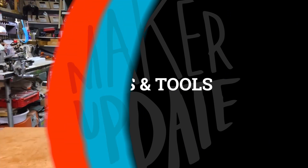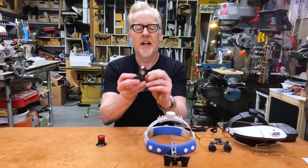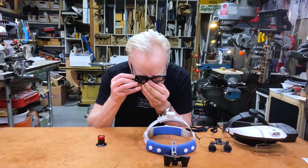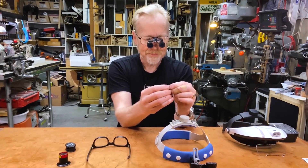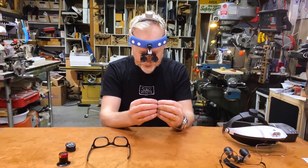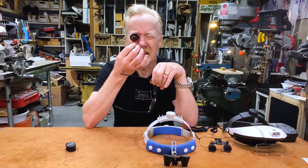Now for some tips and tools. Adam Savage continues to mine his workshop for tool recommendations during lockdown. One of his latest is this $20 wearable magnifier. He also shows off all the other options he's purchased along the way, including some high-end Carl Zeiss surgical magnifiers. For the money though, this cheaper option offers the best all-around performance. Check it out.